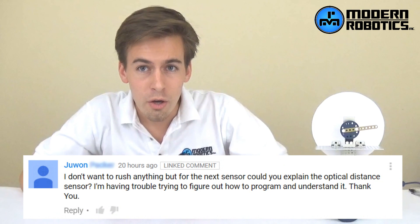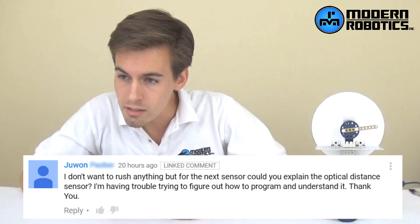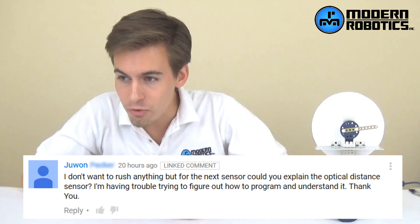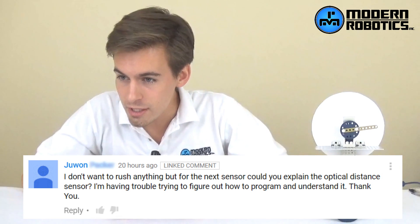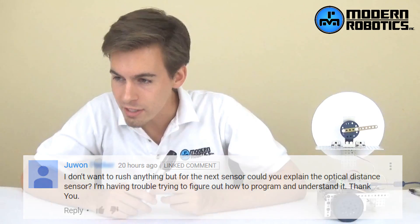Colton here from Modern Robotics. Juan mentioned recently on one of our YouTube videos, he says, 'I don't want to rush anything, but for the next sensor, could you explain the optical distance sensor? I'm having trouble trying to figure out how to program and understand it.' Juan, yes we can. This video is going to be about the optical distance sensor.